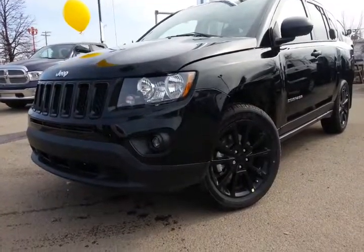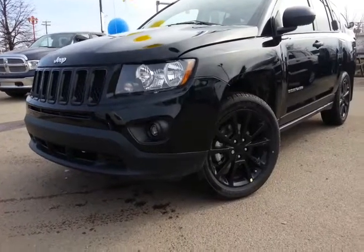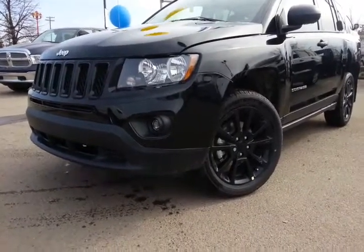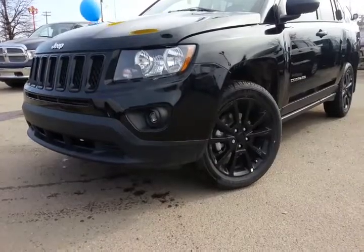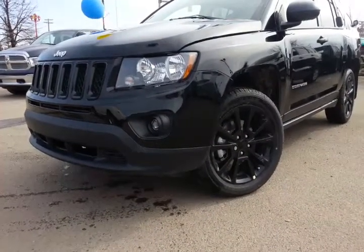Hey there Val, it's Mike Cassie here at Northland Dodge. I want to give you a brief overview of this 2013 Jeep Compass Blacktop Edition that we have here. Now it is a very limited edition. You can see it does have what they call the chrome black wheels on it, and it's got a totally blacked out fascia. It really is quite a sharp looking unit when you have it in contrast to everything.